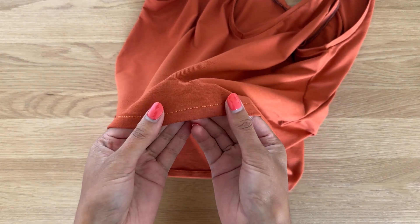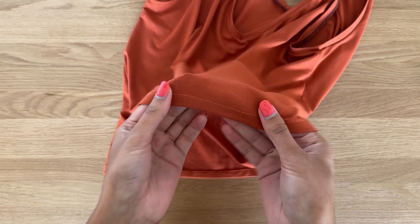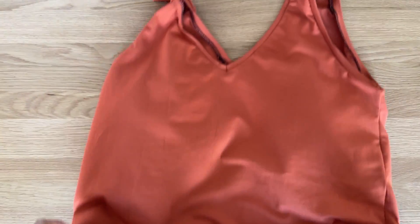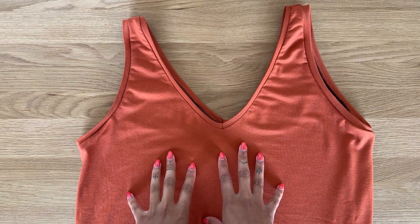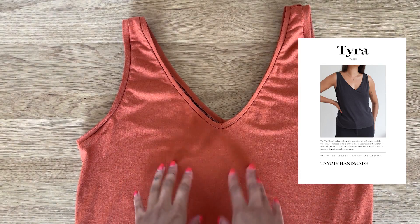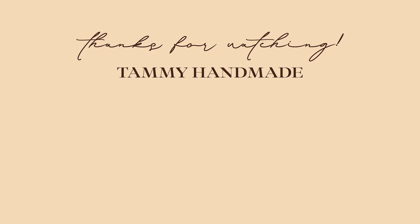This is what the hem looks like now that it's sewn in place. Use a thread color that matches your fabric. That is the entire top completed! I hope you enjoyed seeing how I sew the Tyra Tank pattern — it really is a quick and easy make and such a staple piece. You can find the pattern on the website linked in the description box below. I'll see you in the next one.